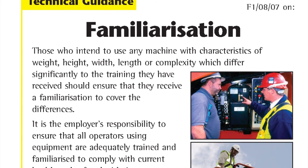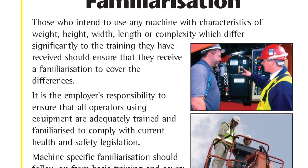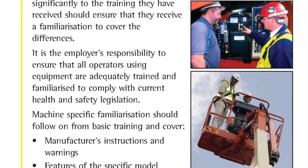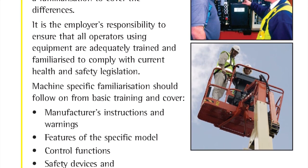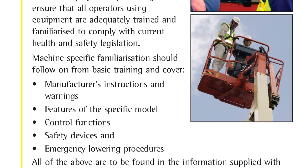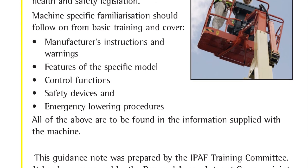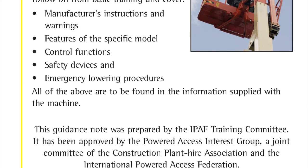Those who intend to use any machine with characteristics of weight, height, width, length or complexity which differ significantly to the training they have received, should ensure that they receive a familiarisation to cover the differences. It is the employer's responsibility to ensure that all operators using equipment are adequately trained and familiarised to comply with current health and safety legislation. Machine-specific familiarisation should follow on from basic training and cover the manufacturer's instructions and warnings, features of the specific model, control functions, safety devices and emergency lowering procedures. All of the above can be found in the operator's manual supplied with the machine.